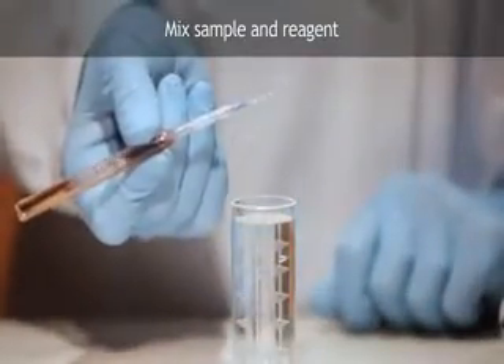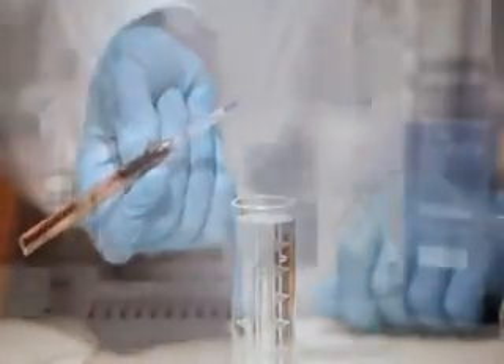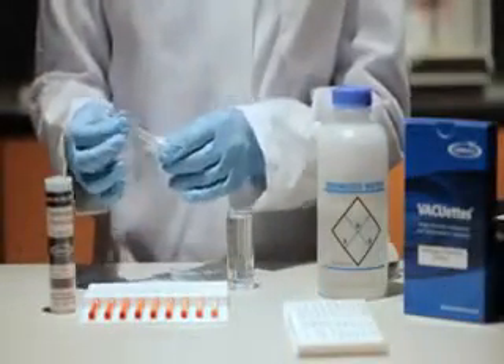Mix the contents of the ampule by inverting it several times, allowing the bubble to travel from end to end. Dry the ampule and wait for color development.